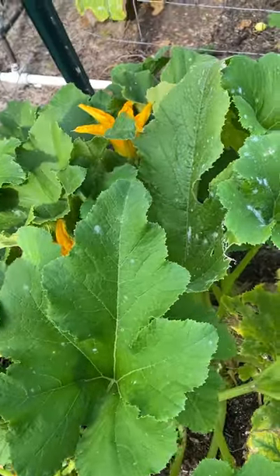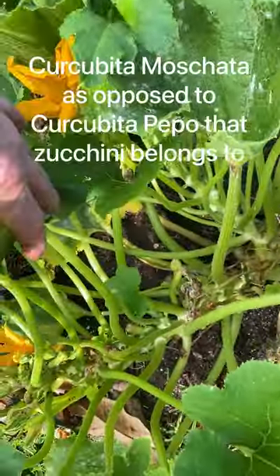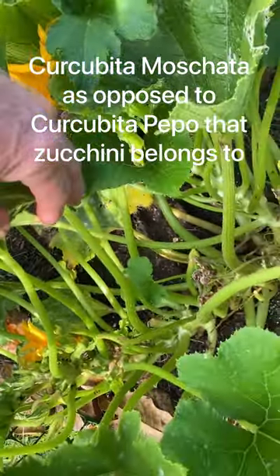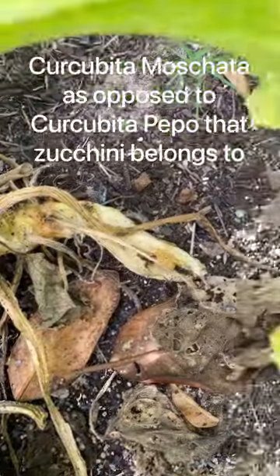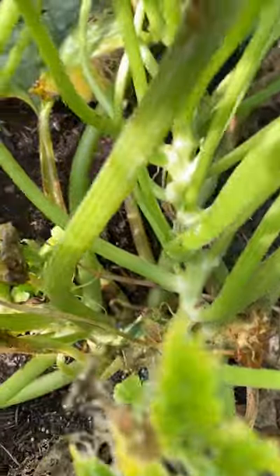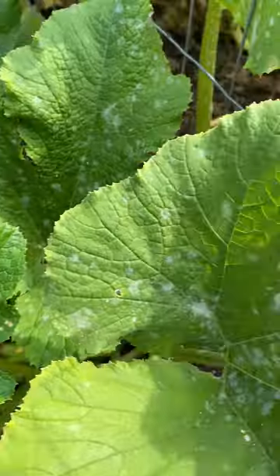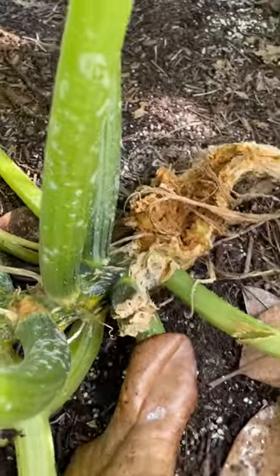This right here is a Korean zucchini. It's of the species Cucurbita moschata, which means it's similar to a butternut squash. You can see that it has gotten eaten alive by squash vine borers, but it's still budding some fruit and the plant itself is not looking too bad. This one looks really bad — just devastated, eaten alive.